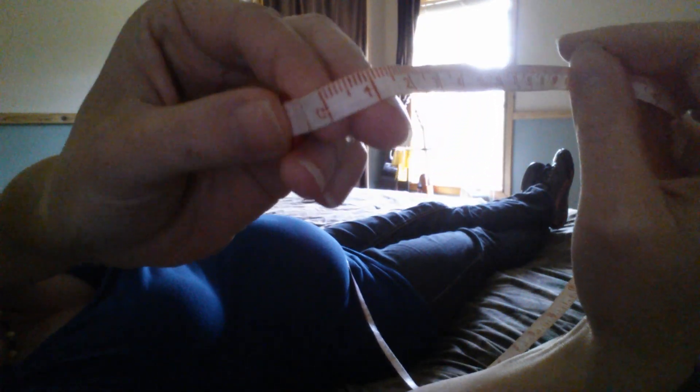What you want to do is start off with your thumb at zero, and you line up that zero right at the top of your pelvic bone. You'll feel your pelvic bone — it's this hard little bone right down here — and you just line it up.